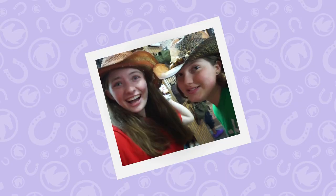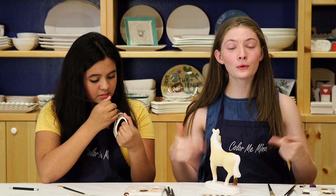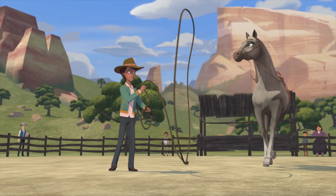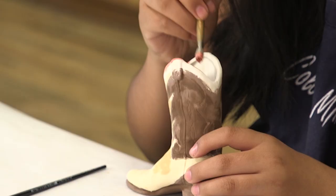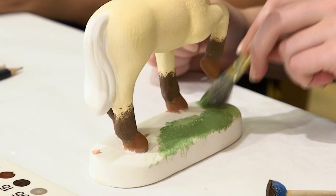Rosa, what have you been doing this summer? First of all, we went to Tennessee — that was amazing! Comment down below what you guys have been doing this summer. I've actually been doing some roping with horses, which has been really awesome to learn, and I just started archery! I really want to learn that — it's super fun. Comment down below if you want an archery or roping video!